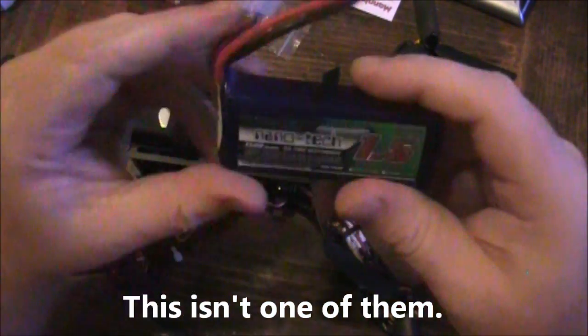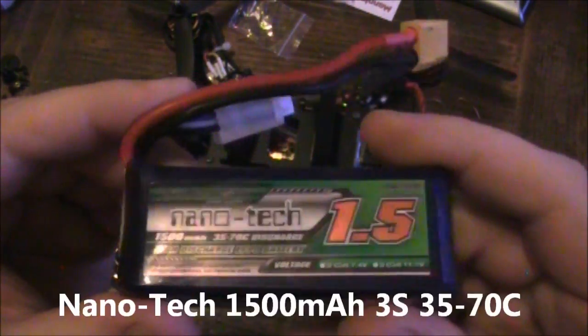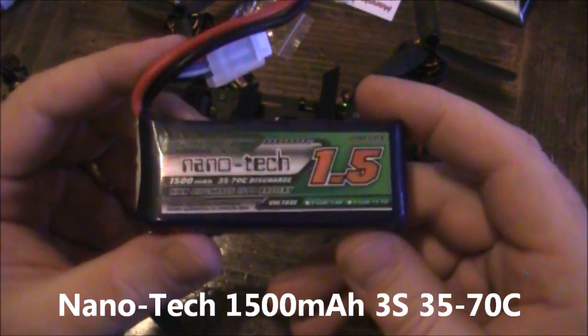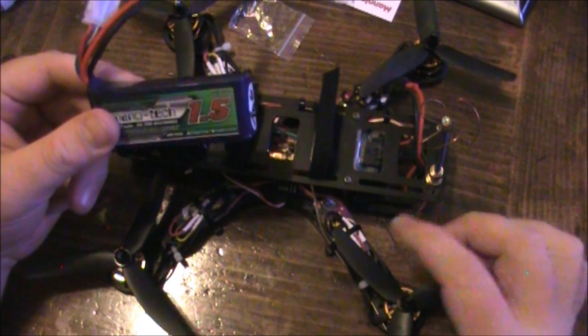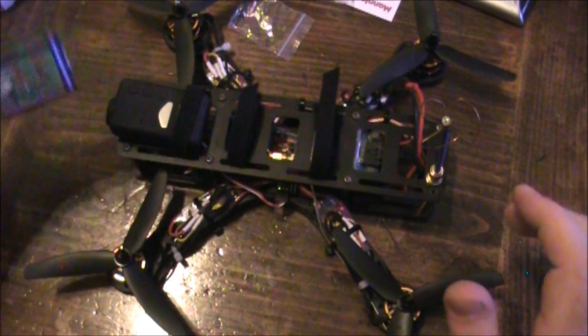These motors can handle 3S batteries like this one — this is a 1500 3S battery and it carries this around just fine. The speed controllers handle it, the motors, everything handles 3S just fine.